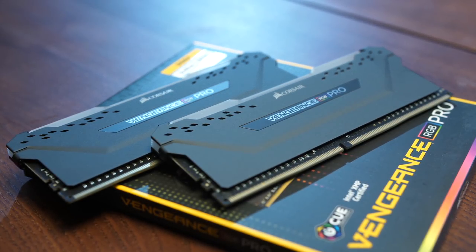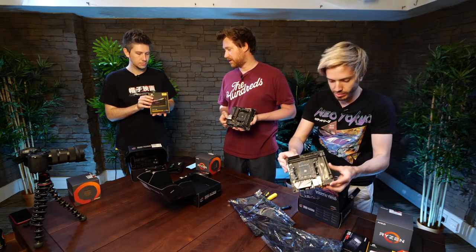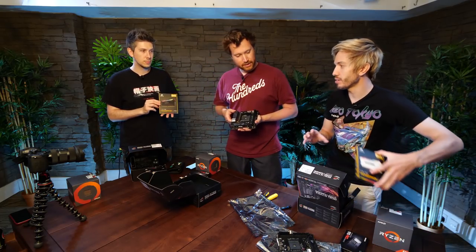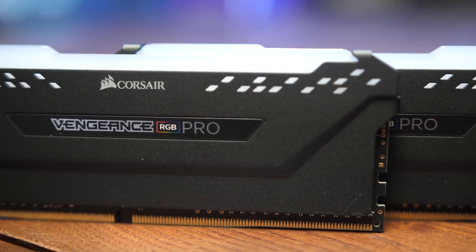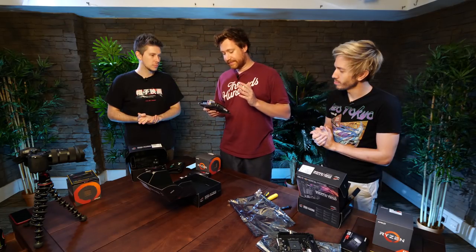We are using Vengeance RGB Pro RAM, 16 gigabytes, going for 3,000 megahertz, because we're not planning on overclocking the RAM. One build has white RAM because it's going into a white case. Me and Ross are both building into darker cases, so this is what we're using. The downside of building with a Mini-ITX form factor — this really small motherboard — is PCIe slots. PCIe slots are what you put your graphics card into.